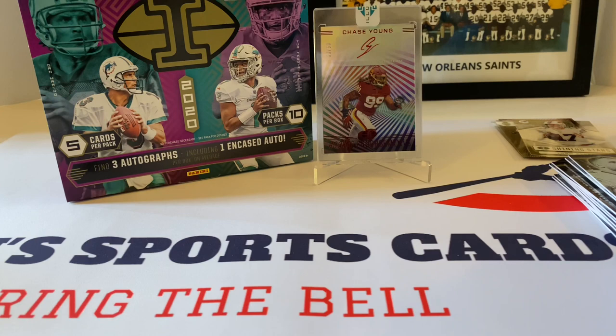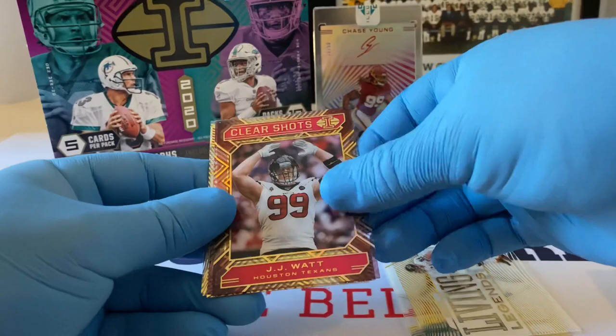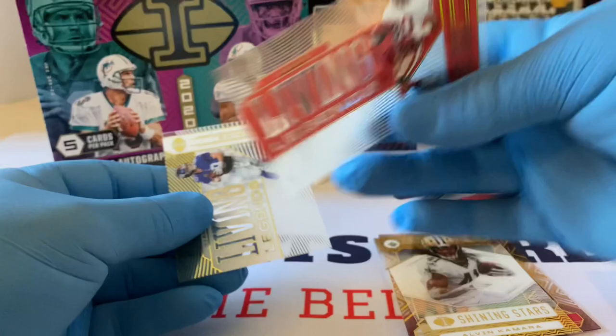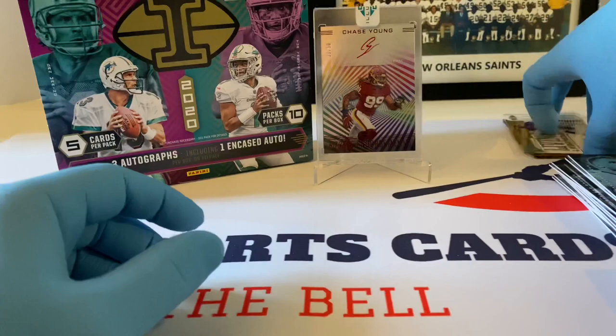Rookie cards — let's do these real quick. These acetates — very nice. Shining Stars, Living Legends, Brian Urlacher, Clear Shots JJ Watt, Brett Favre Clear Shots. Shining Stars Alvin Kamara. Jerry Rice Living Legends. It's already bowing — how weird is that. Definitely need to get these in some top loaders. Living Legends Eli Manning.